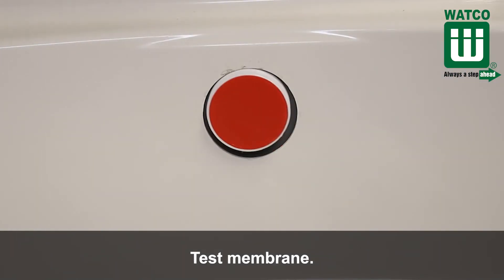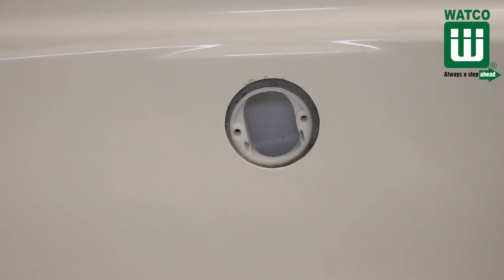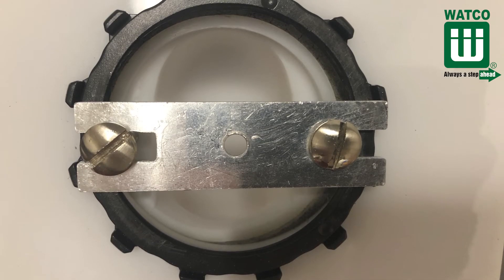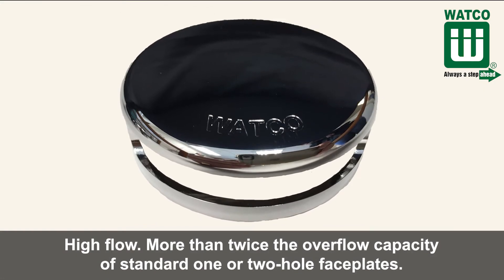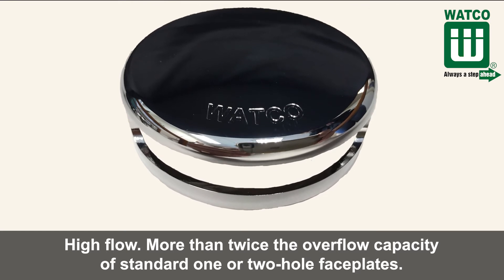It has a test membrane so you don't need an overflow test cap. And if you wanted to replace a one or two hole trip lever faceplate, you just take off the old faceplate, use the adapter bar that Watco provides, and install with the old screws. And it's high flow — the Innovator overflow faceplate has more than twice the overflow capacity of standard one or two hole faceplates.